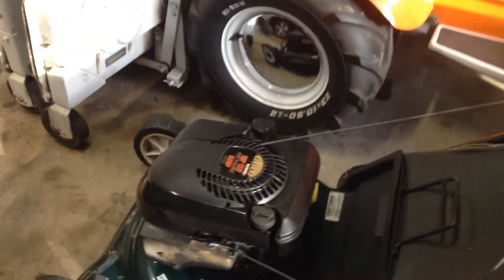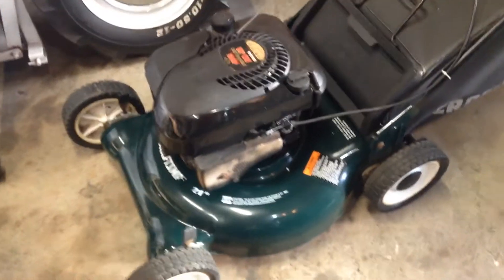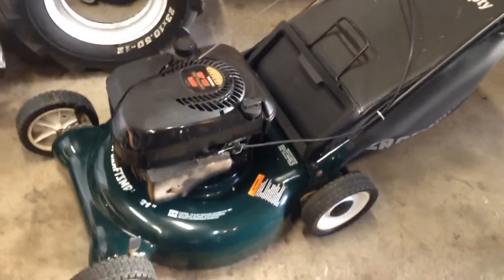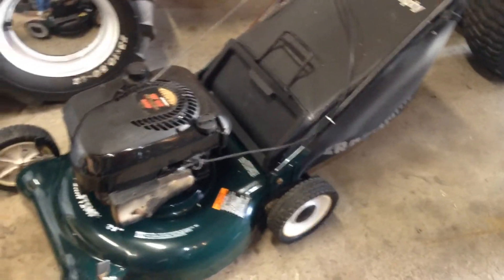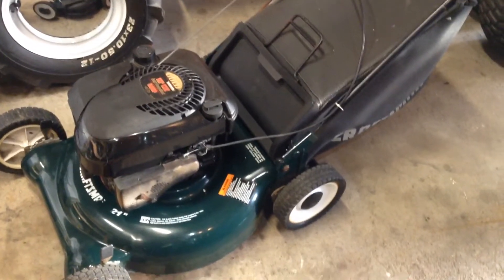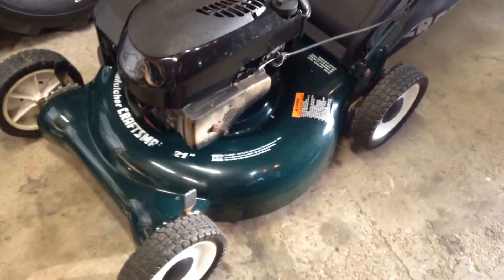So what ended up happening, guys — that black mower I got, a trade-in I took for that other Craftsman I sold, ended up needing like a blade holder. And the rear end wasn't rolling, it was stiff. I just needed more work and money than it would be worth to do it and then sell it.